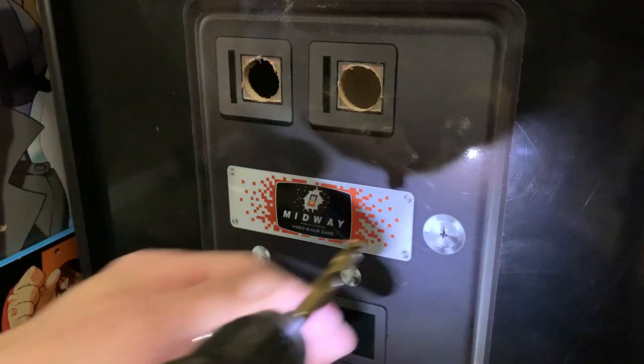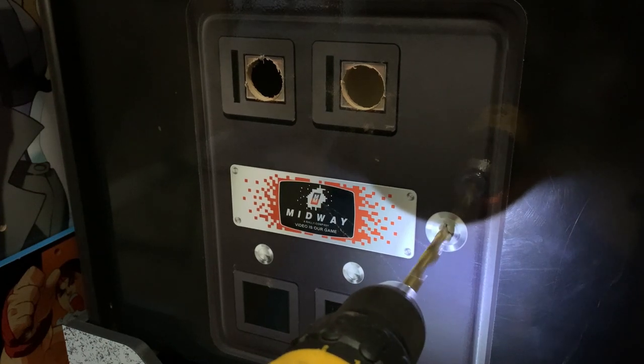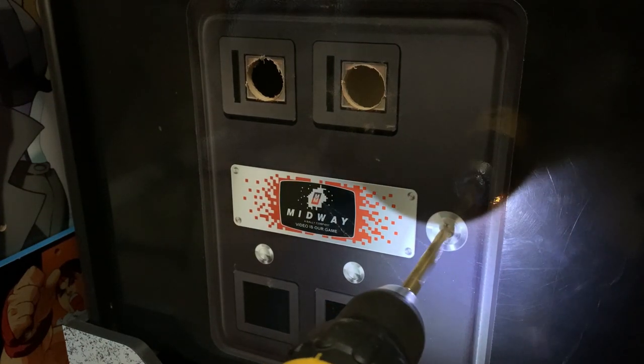Now because I'm tapping directly into the power supply, I need a way to turn these lights on and off, so I'm going to add a small on/off switch right here where the lock is on this decal.